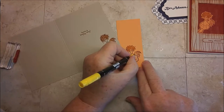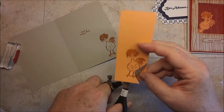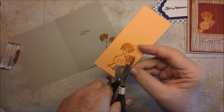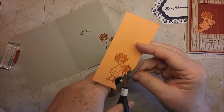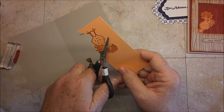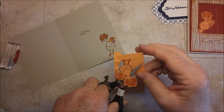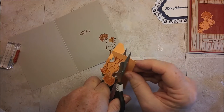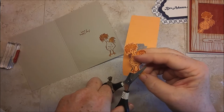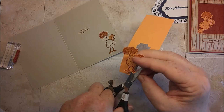If you scrub a lot, the Cajun Craze will bleed. It is a water-based ink — if you're a light touch, it'll be fine. Then use your snips to cut out the chicken. You want to leave a border. Don't drive yourself crazy by trying to get every little feather. A trick to cutting well is to move your paper instead of the scissors. I do want to cut out the feet and kind of even up these feet so it'll stand up in that card a little bit better.